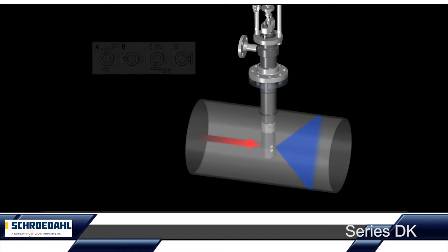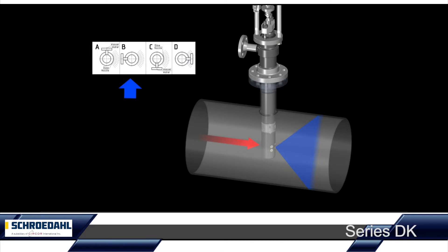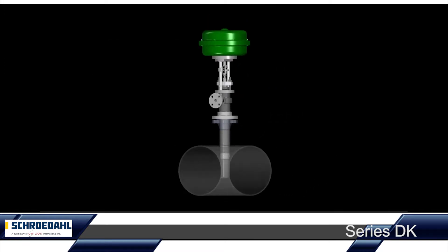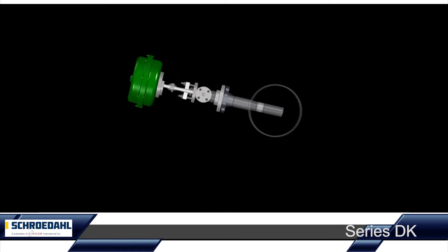Here you can see the universal flexibility of the positioning of the spray water connection flange. It can be mounted through 360 degrees around the DK body and enables individual freedom in the planning and operation of your system. Positioning the hot air cooler in a horizontal pipeline is also possible without loss of quality or function.